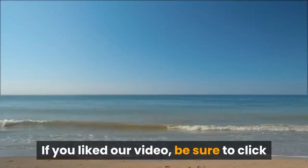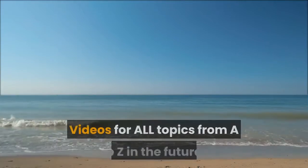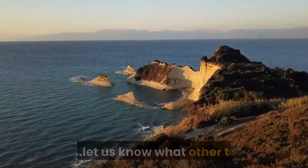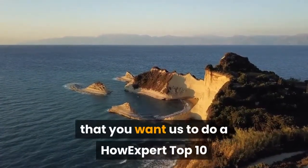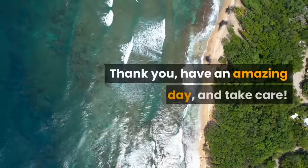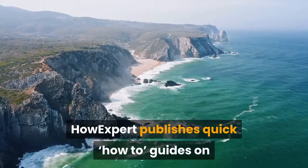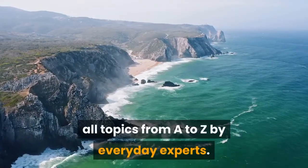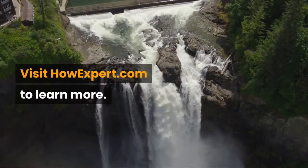If you liked our video, be sure to click like and subscribe for more HowExpert Top 10 videos on all topics from A to Z in the future. Let us know what other topics you want us to cover in the comments below. Thank you, have an amazing day, and take care! HowExpert publishes quick how-to guides on all topics from A to Z by Everyday Experts. Visit HowExpert.com to learn more.